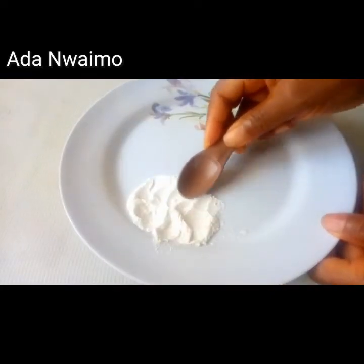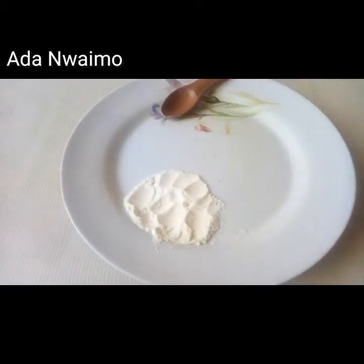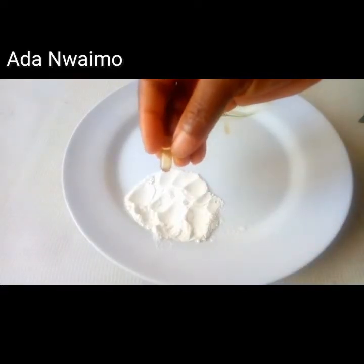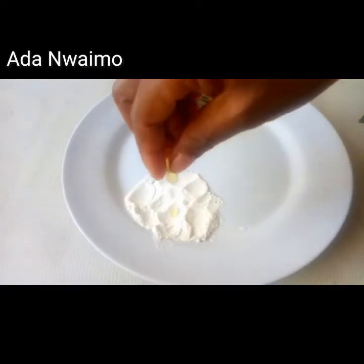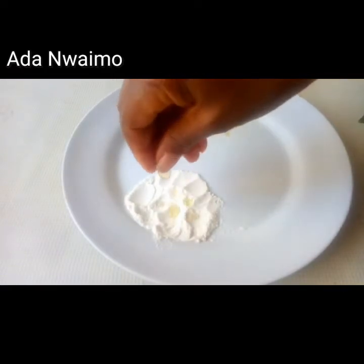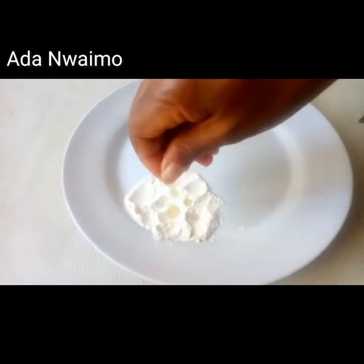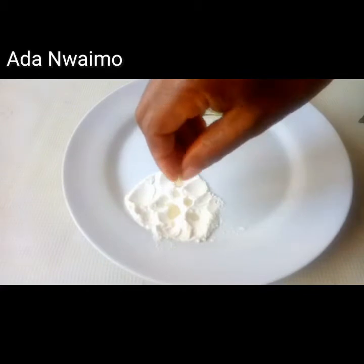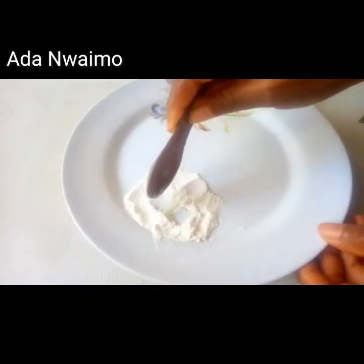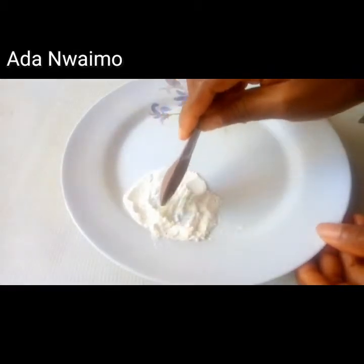The first thing I'll be doing is mashing the baking soda because it's in lumps, and then I'll be putting the vitamin E oil on the baking soda. Hope you guys can see what I'm doing. This vitamin E oil was gotten from a drug store, but it can also be gotten from organic shops — places that sell organic materials.